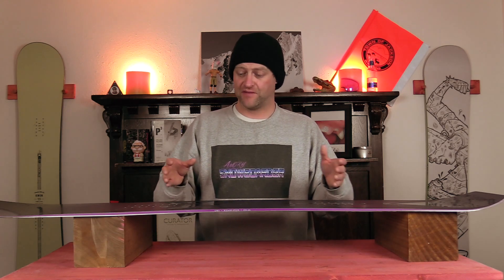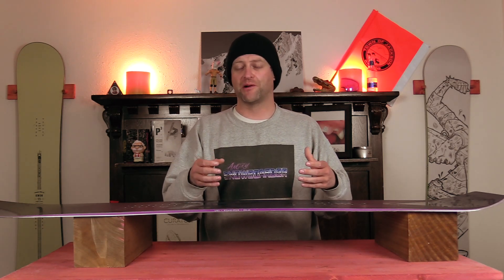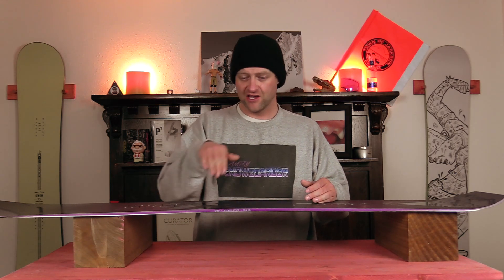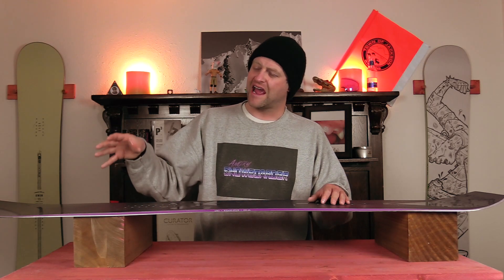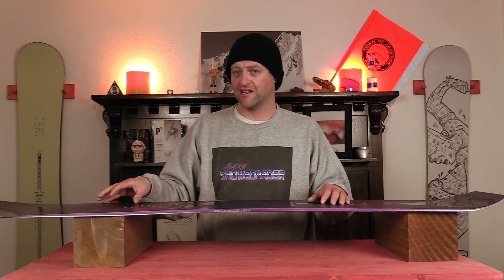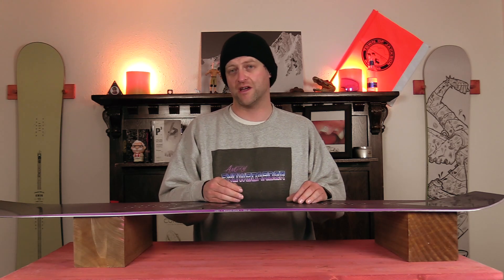This board feels locked in and it's quick when you want it. So if you're in the park and you come down and you've got to dodge some skier that fell on your way, you can just rip a turn around. Those short, tight, quick carves — no problem. Medium mellow carves — not an issue. Even deep aggressive carves to a point are all solid on this board. This board is a blast to carve on, especially when you're throwing a freestyle flare into it.